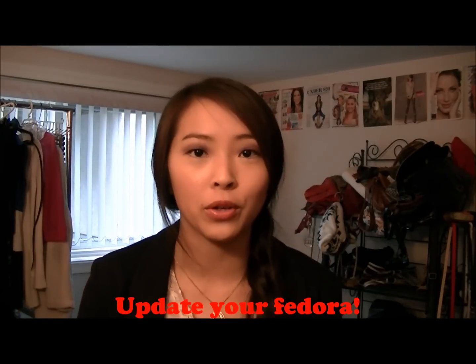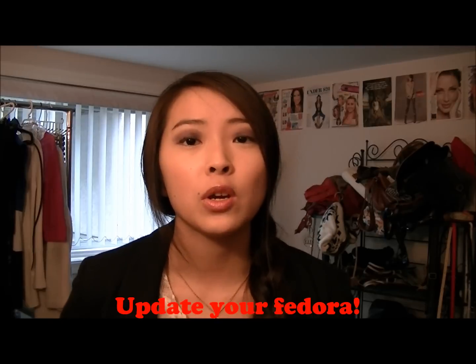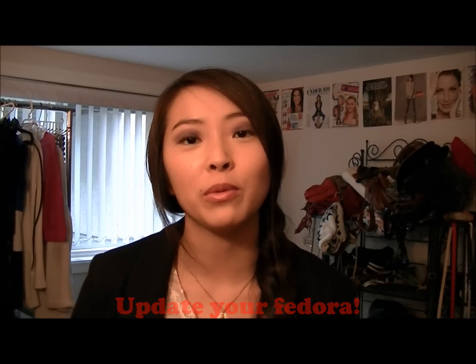Hey guys, this is BeautyBlitz360 here. Today I'll be doing a tutorial on how to update your plain fedora to the next level. So as spring rolls around, you'll probably be wearing a fedora to top off your look and complete the whole outfit. A lot of the things I'll be using today you'll probably already have at home, such as thin scarves, rings, headbands, and hair clips.